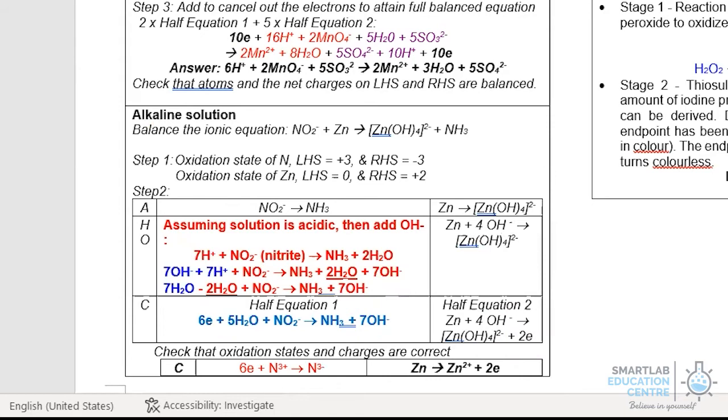Finally, to derive the full equation for this redox reaction, we multiply equation 2 by 3. Equation 1 remains multiplied by 1, so that the 6 electrons on the right-hand side and the 6 electrons on the left-hand side cancel off. With that, you end up with the final equation for the redox reaction as depicted.